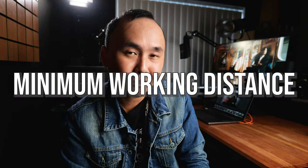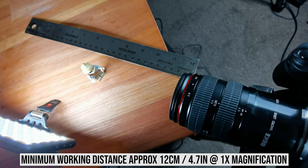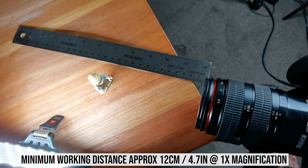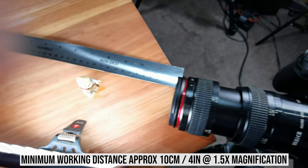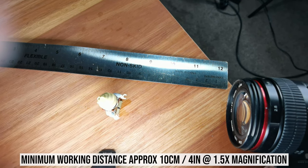When shooting macro photos, these focus issues are less of a problem because the travel near the macro focus distance is much longer and easier to control. At one times magnification, the distance from the front of the lens to your subject is about 12 centimeters, and at 1.5 times magnification it's about 10 centimeters. You'll probably want to remove the lens hood when shooting macro, but overall the working distance is not too bad for an 85mm macro lens.